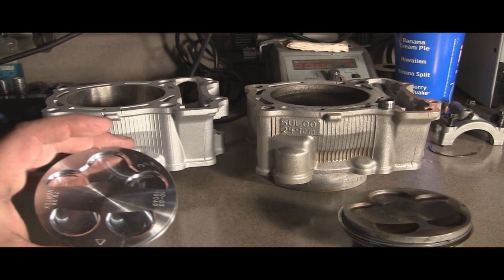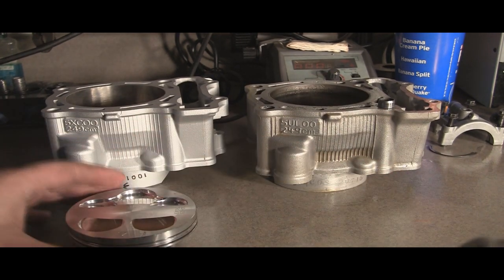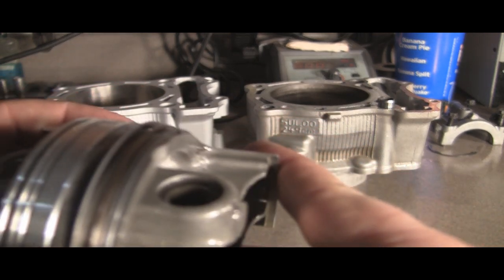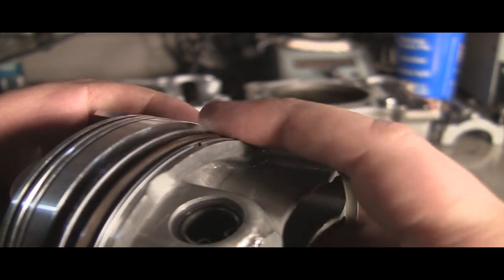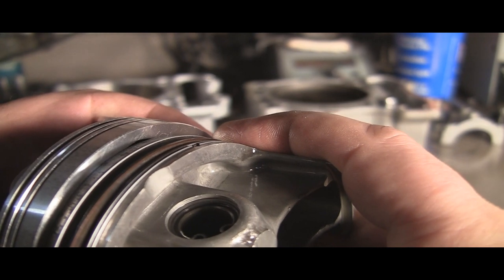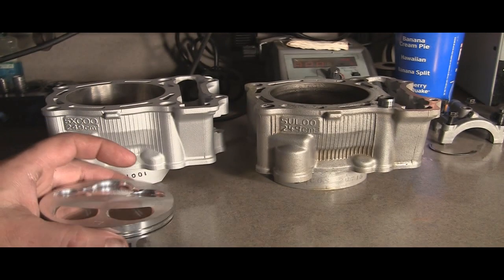The main difference is the pistons. To the naked eye they look fairly similar, but the size difference you can see when you put them side by side. Look at the gap — look how much bigger that one is. Not a lot, but it doesn't take a lot. So that's the difference in the size of the pistons.